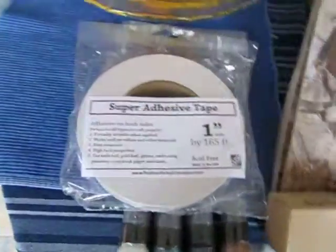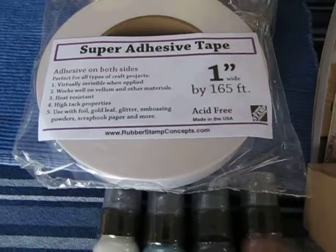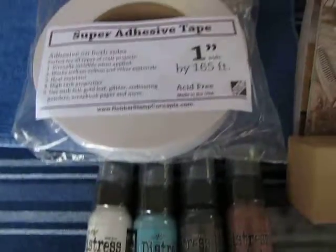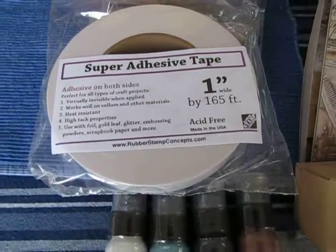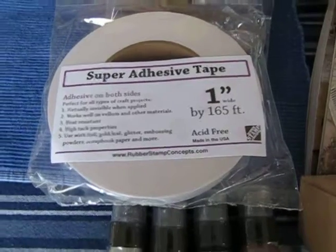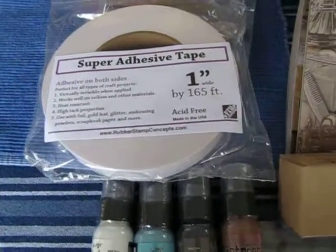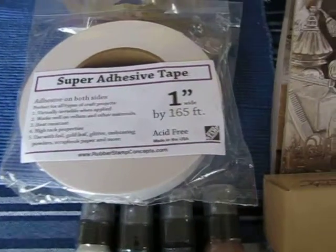Hi everyone, just wanted to show you a new scrapbook haul that I got at a rubber stamping convention up in Los Angeles. I picked up some super adhesive tape, one inch, and it was only seven dollars a roll, so I got two rolls. Stampers Anonymous had their booth there.